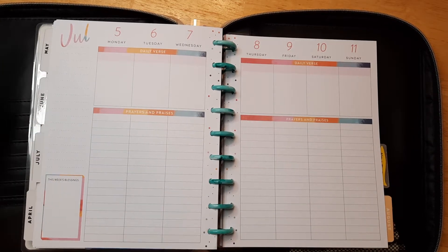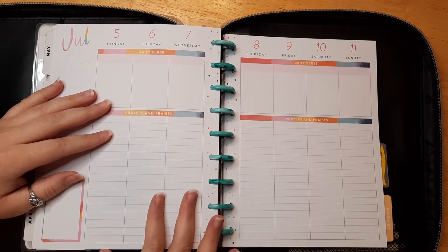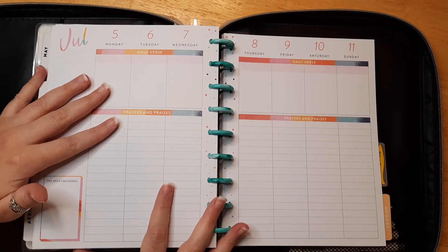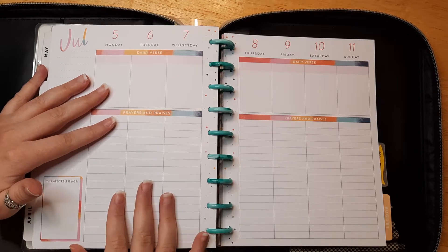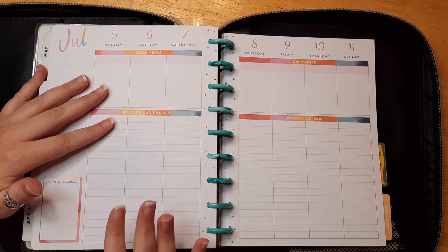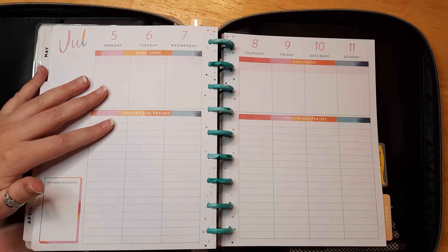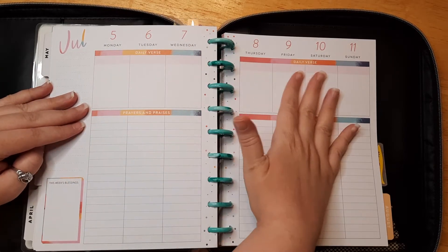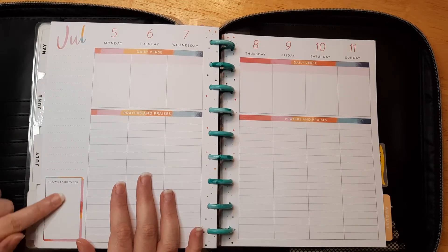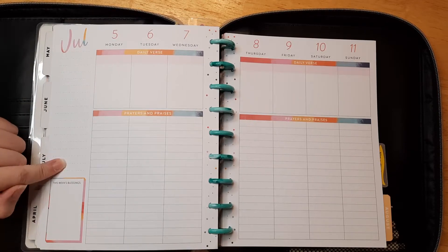Hello everyone, welcome back! If you're new here, I'm Katie and today is our weekly planner layout video. I'm so excited for this week — it's going to be a really fun summer page. This is my faith planner from the Happy Planner collection. I use it for Bible study notes, journaling, and doodling. I put my daily thank-yous at the top, what verses I read for the day, and a prayer list on the side.